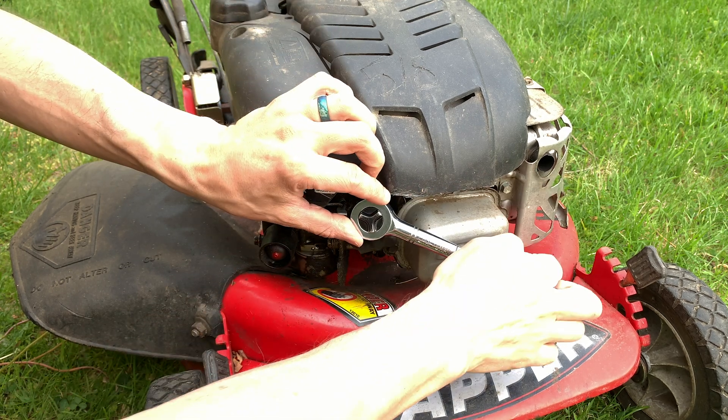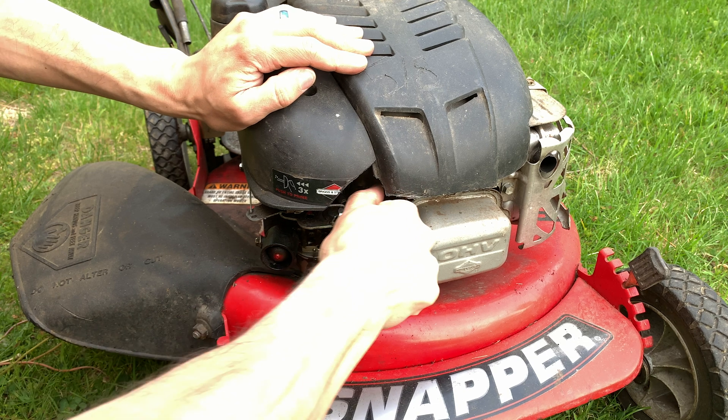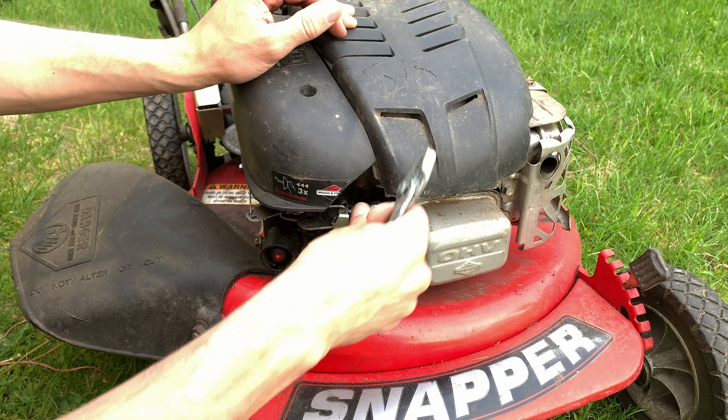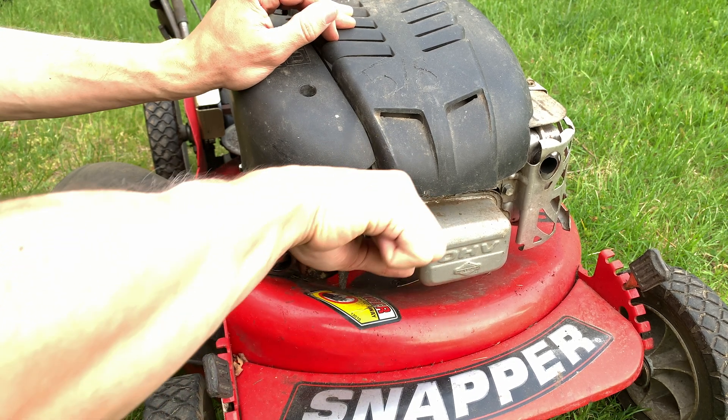Put the spark plug back in — there's no need to super tighten it. Now if it's hard to get the ratchet off the spark plug, grab it with some pliers and boom.